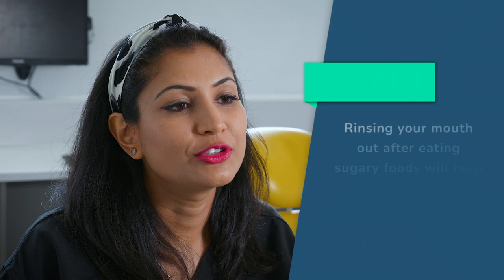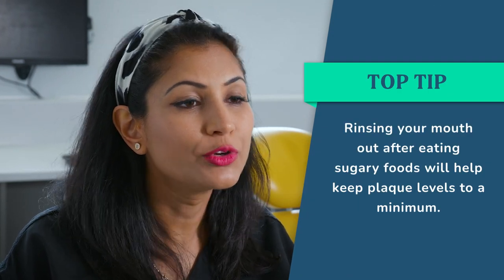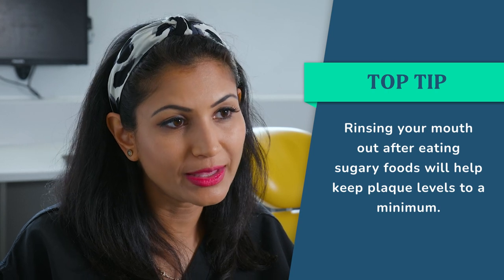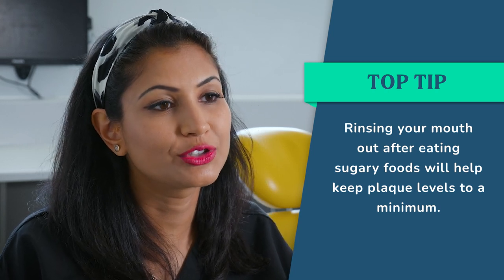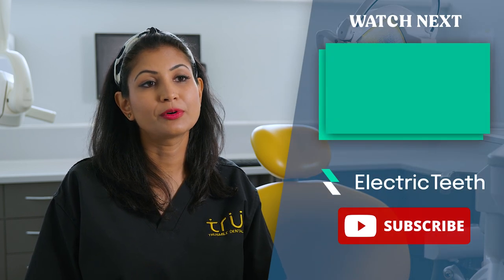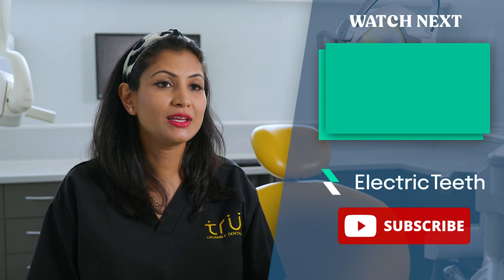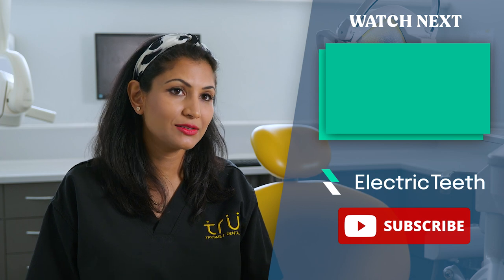Rinsing your mouth out after having sugary snacks or foods will help to reduce the sugar level in your mouth and keep the plaque levels to a minimum. If you don't remove plaque, you can run into further problems — as the plaque builds up around your teeth, you can get bad breath, bleeding gums, cavities, gum disease, and sensitive teeth.